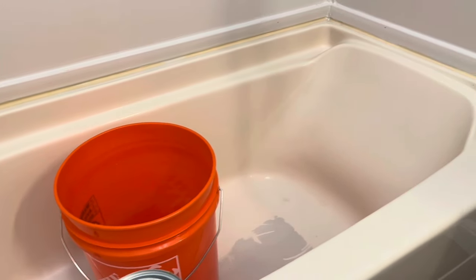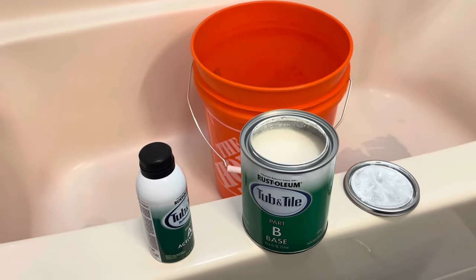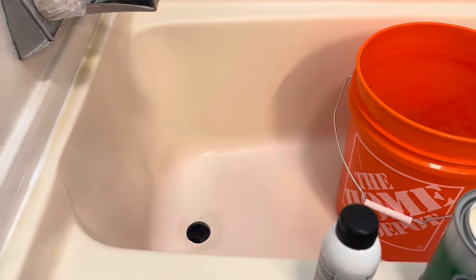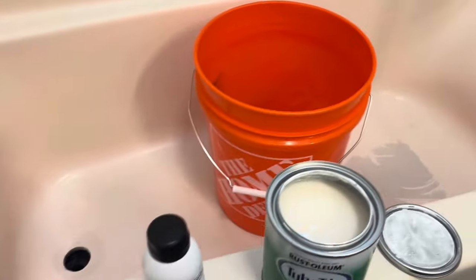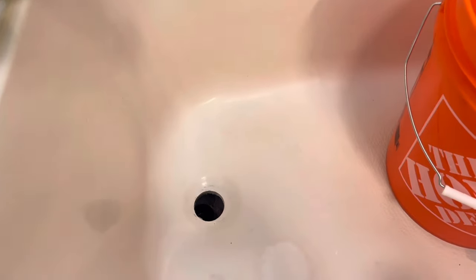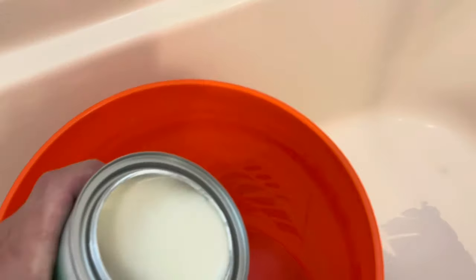Unfortunately I can't put on my tripod, so we're going to try our best here. Be smarter than me — get a smaller container than this to mix it in. In order to prep the surface, hit it with a really fine grit sandpaper just to kind of rough it up. Make sure to patch any holes you got. Scrub it really good, have it all ready. We'll address the drain later. All I have with me is a five-gallon bucket, so that's what we're going to use.